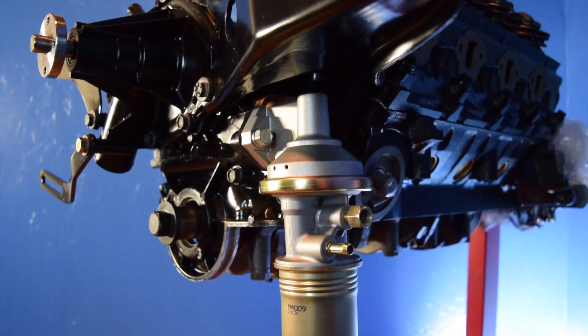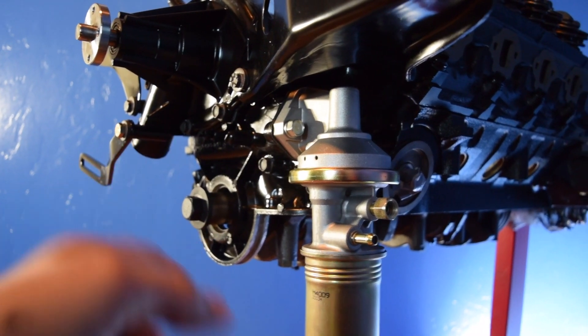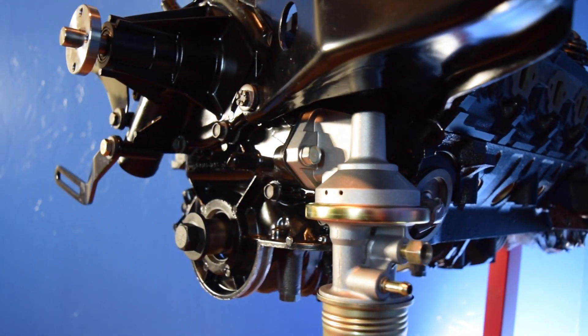If you want to install the mechanical fuel pump, you just have to rotate the crank so it fits in flush, and once it fits in flush, go ahead and torque it down.